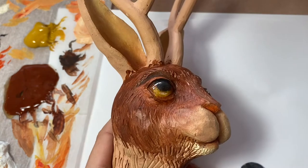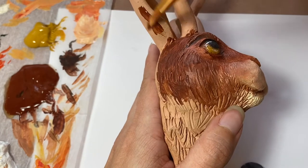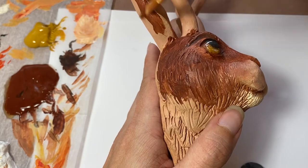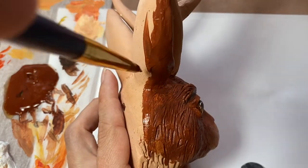Next I'm going to come in with more of my burnt sienna and paint the outside edges of the ears, all the way behind it too.